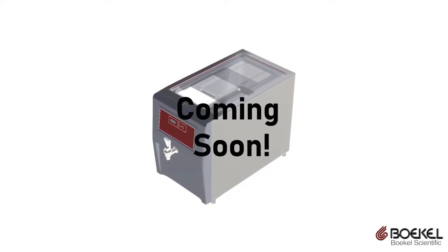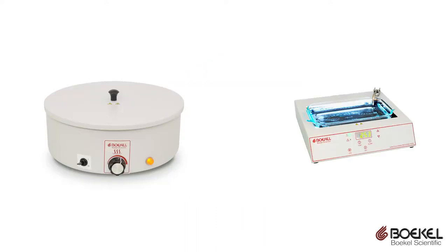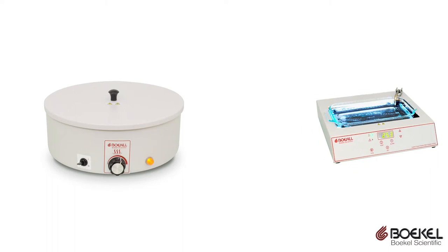Stay tuned for more details regarding this exciting new device. Bocal Scientific offers a variety of tissue flotation baths for processing tissue samples.